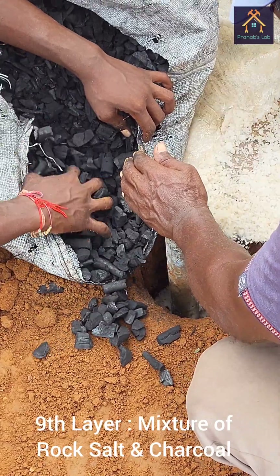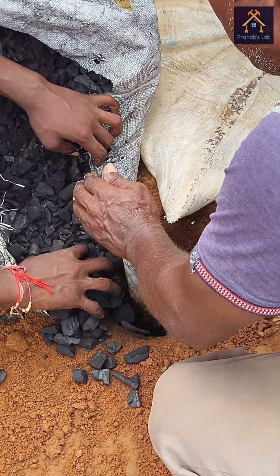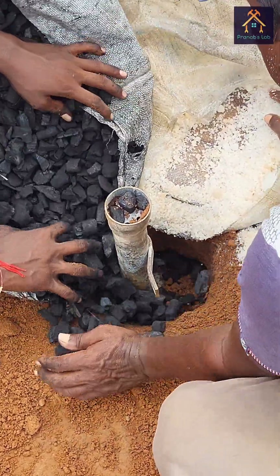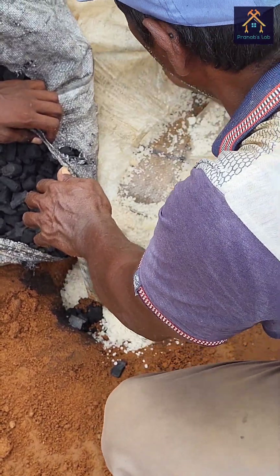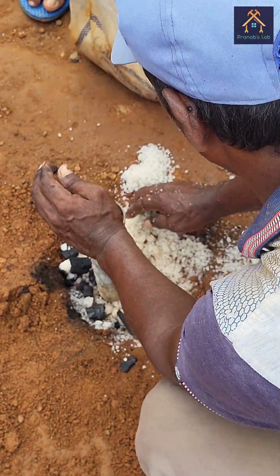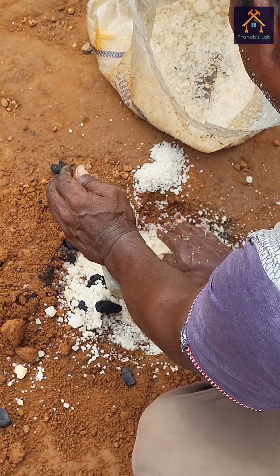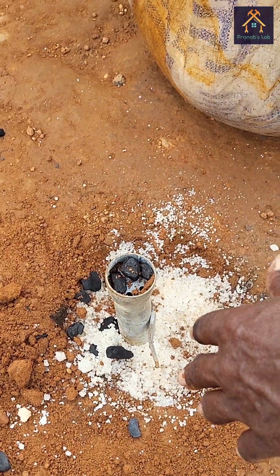Again the mixture of rock salt and charcoal is inserted into the hole, and you can see the hole is filled properly with this mixture. Basically, the salt is used to increase the ionic concentration of the soil and make it more conductive, and the layer is to be filled properly.